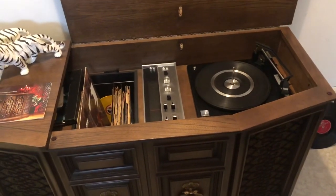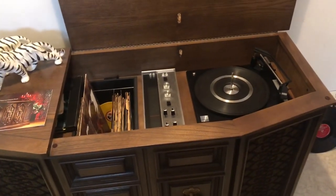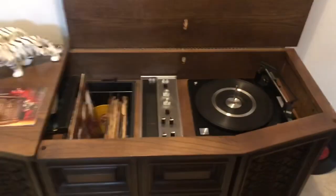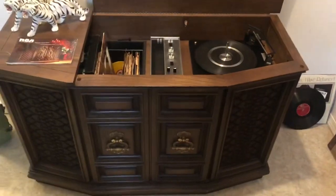Hello again guys, it's Greg Ola Productions here, doing an interesting little video on the Greg Ola Record Show. I want to know if anyone has had anything like this happen.